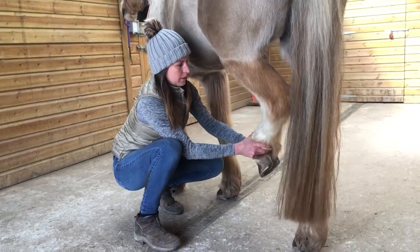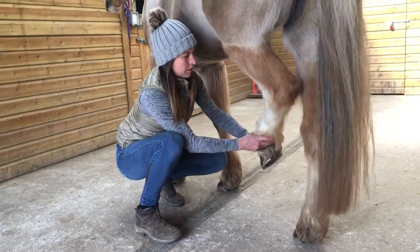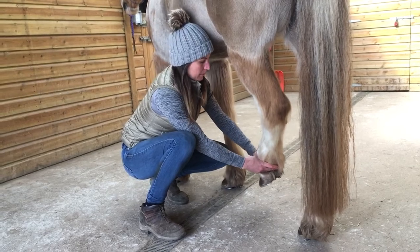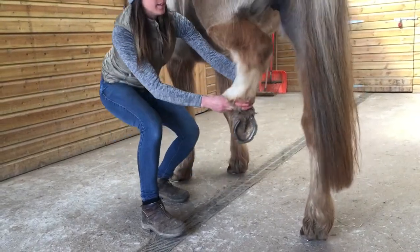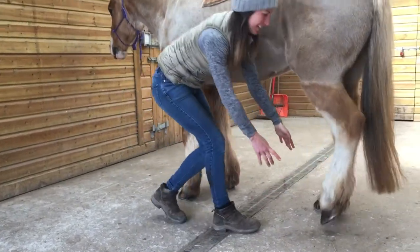I'm just guiding it, just saying please stretch down into my hand, and you might find that your horse is able to actually place the hoof down. She's cheating!